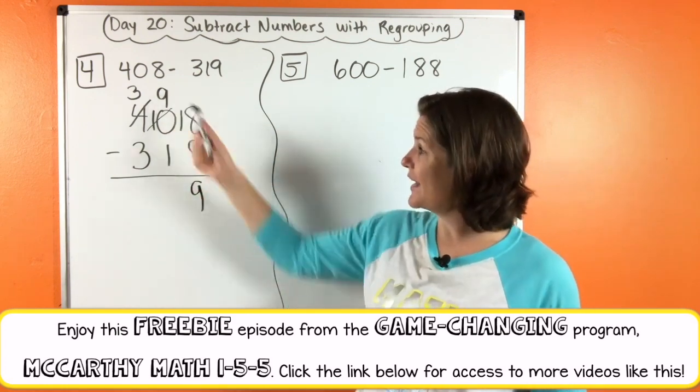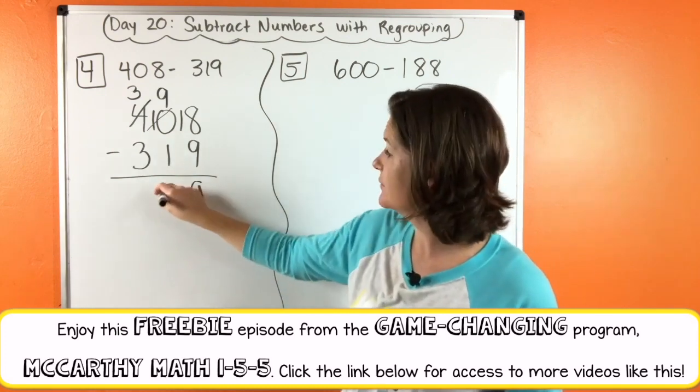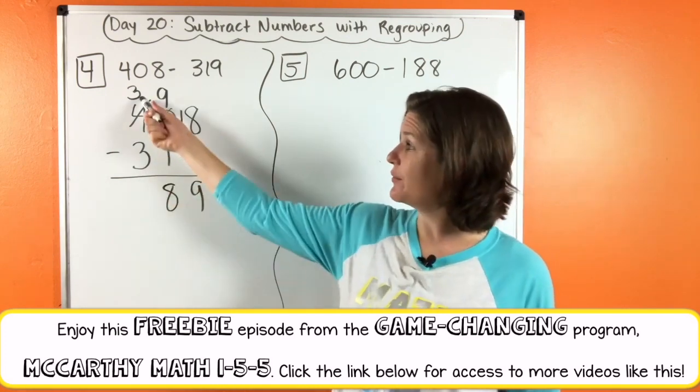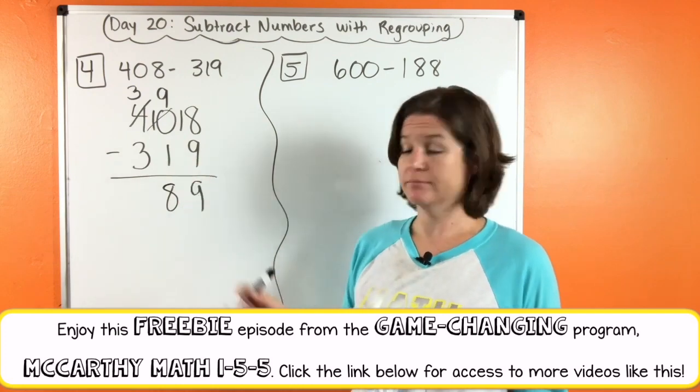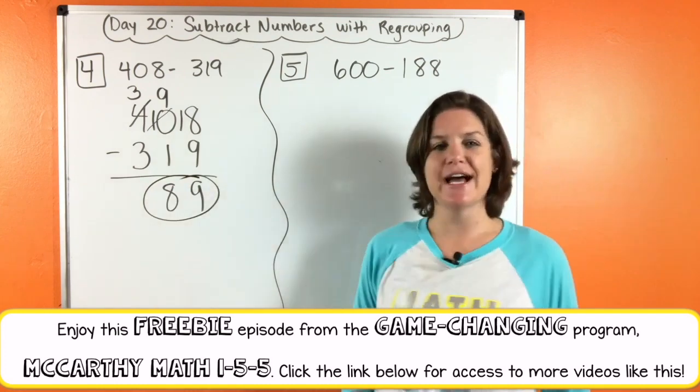What is nine minus one? Eight. And what is three minus three? Zero — so we really don't even need to write that. We could just leave it as eighty-nine.